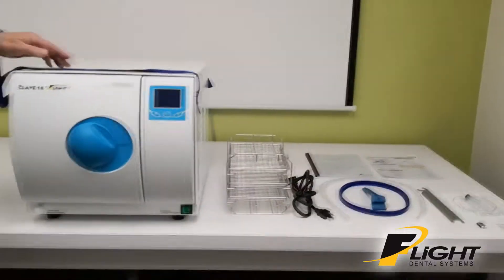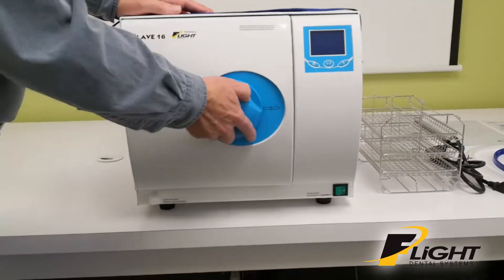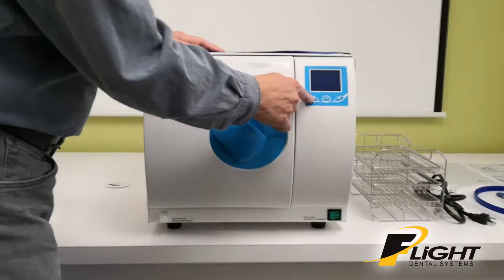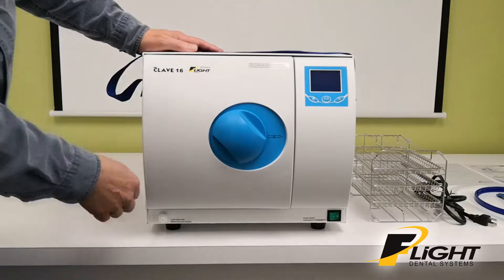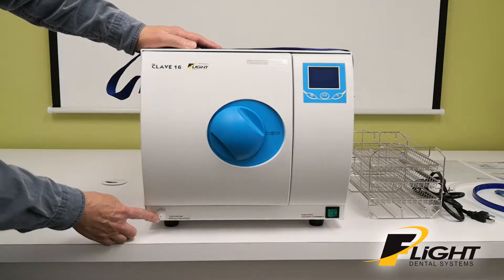The front of the unit has the door handle, display, three control buttons, an on-off switch in the front, and a drain port for the used water.